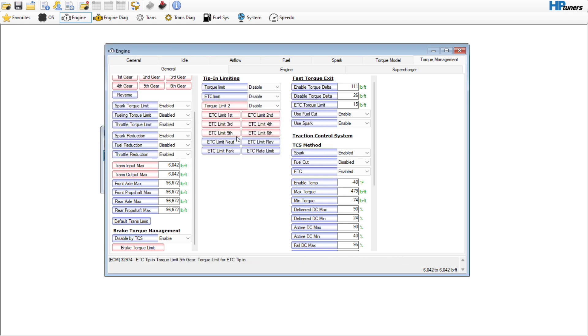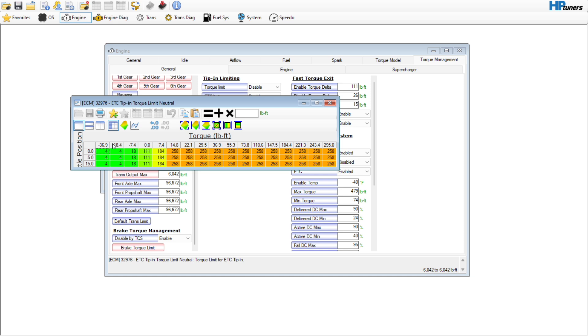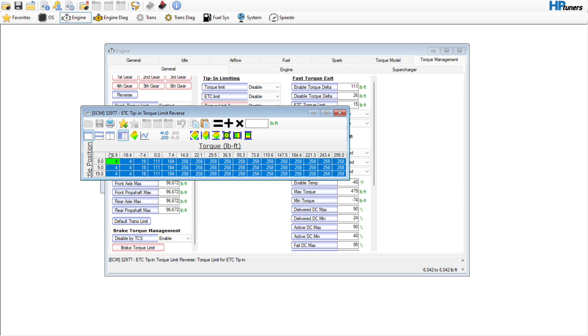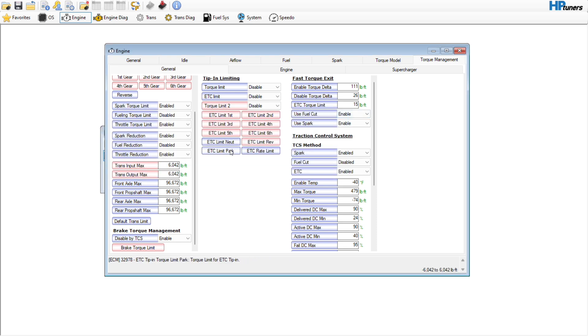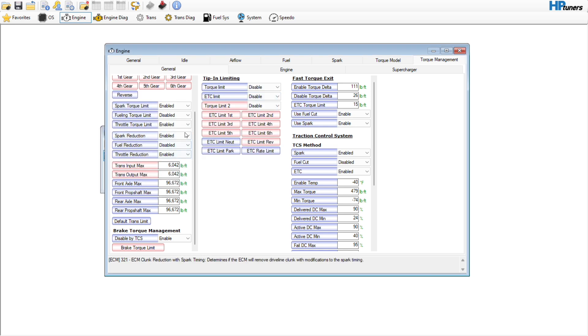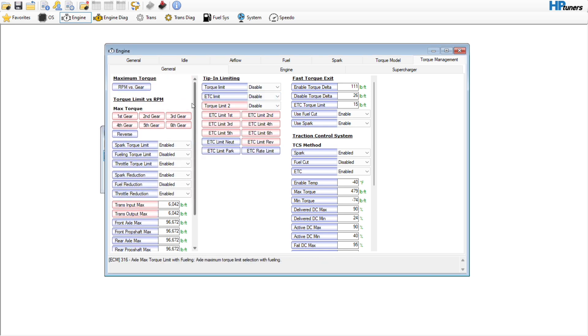6,042 and equal. You can also do the neutral rev limiter as well if you wanted to. The limit rate — let's go ahead and do all of these. You can do it in park as well — it's up to you. I'm going to leave the throttle rate limit alone. And if we go over here, torque limit versus RPM — I'm going to go ahead and disable these, but I'll leave the throttle reduction in though.